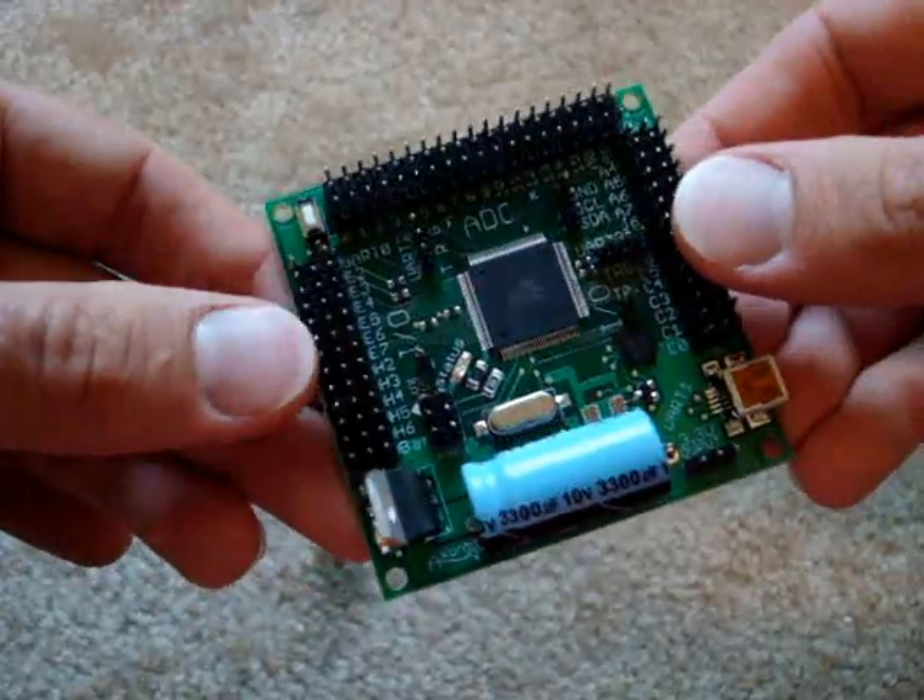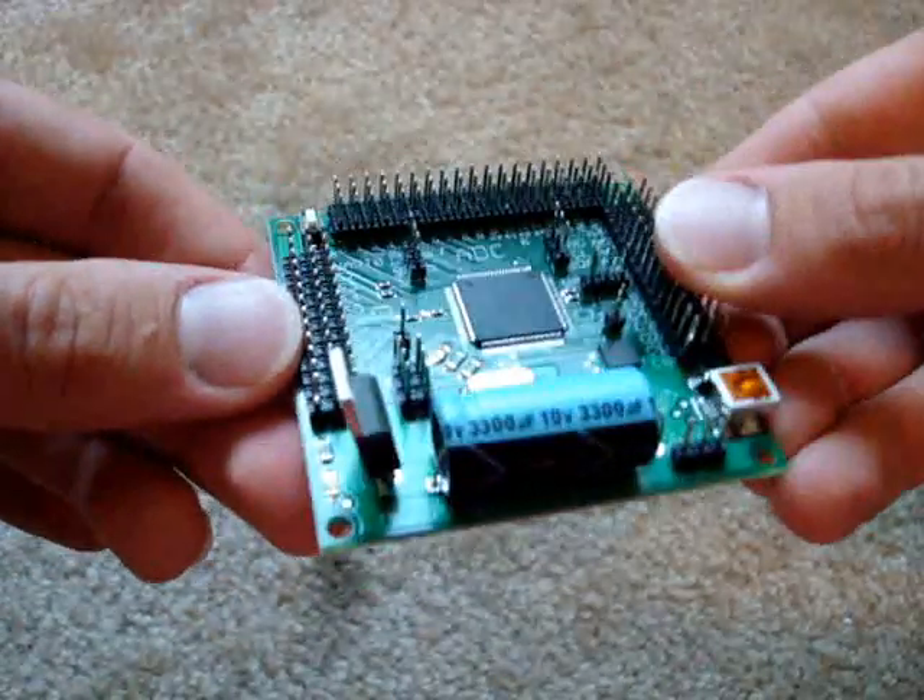This is a connection demo of the Axon microcontroller by societyofrobots.com.